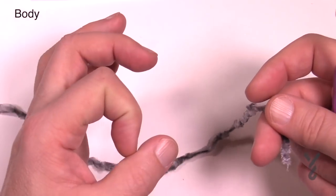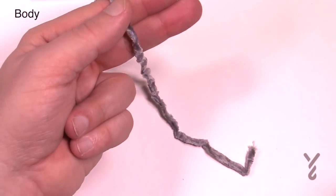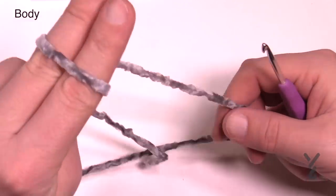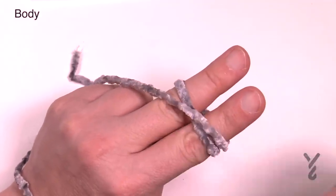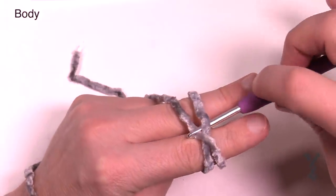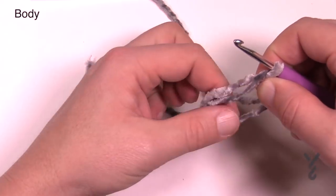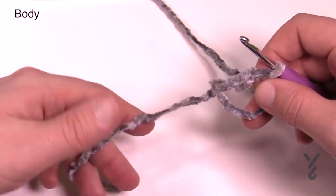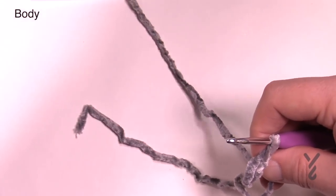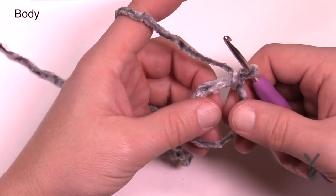We're going to start off with what is called a magic loop — there are tutorials available for that. I'll show it one time here and you'll use it throughout this whole project. Create an extra long tail and lay it in the front of your hand. Bring it up over your two fingers and cross over — it's crossing over the back of your two fingers. Go underneath the first strand and scoop the second one and pull up, then carefully slide your fingers out of that loop. When you crochet, go over the loop plus over the strand leading to the yarn ball. When you're done you'll pull that strand to pull it shut. Chain one to lock your loop and make sure you crochet over both strands.